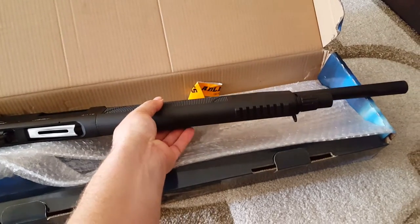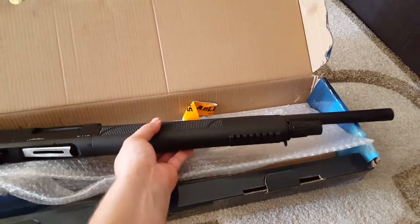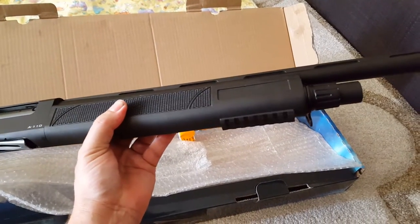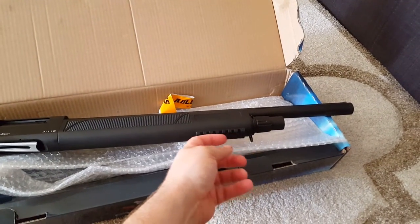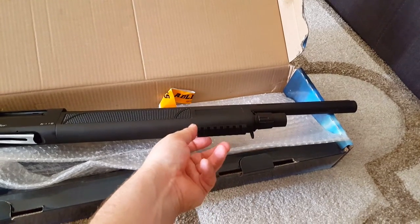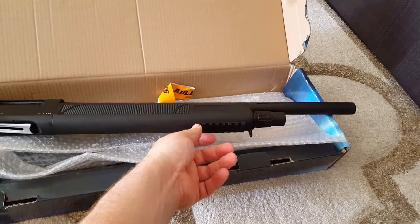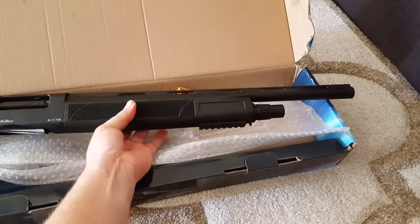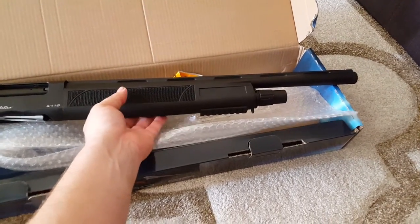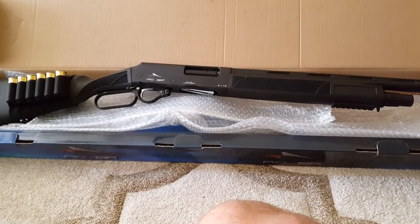It also comes with a little picatinny rail on that polymer foregrip. Pretty handy for a night torch, or if you really wanted to, a laser pointer. It's actually a bit too far forward for a vertical foregrip — maybe you could put a bipod on there if you're really keen. With the 20 inch barrel, you're sort of limiting your distance for a good accurate range.